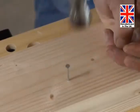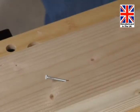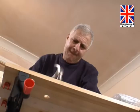Ow! Holding a nail in the right place while you hammer is no easy task. If you get it wrong, you get a wonky nail. Or worse, a seriously sore thumb.